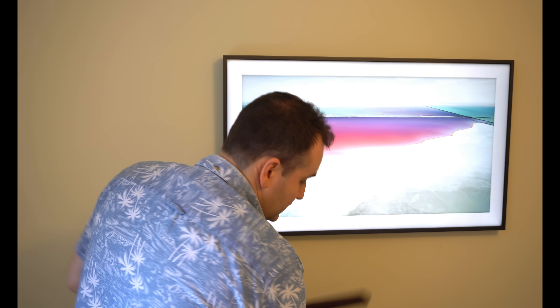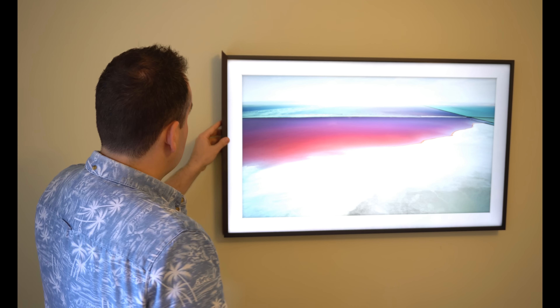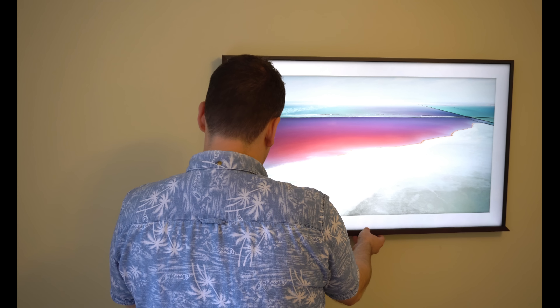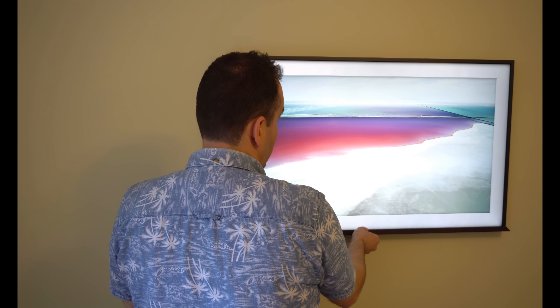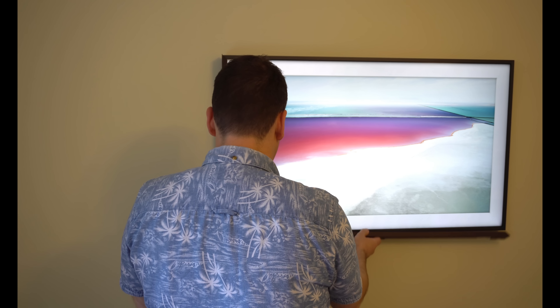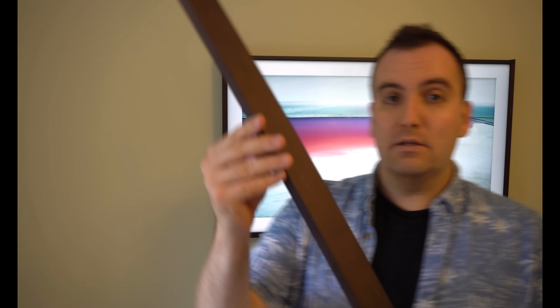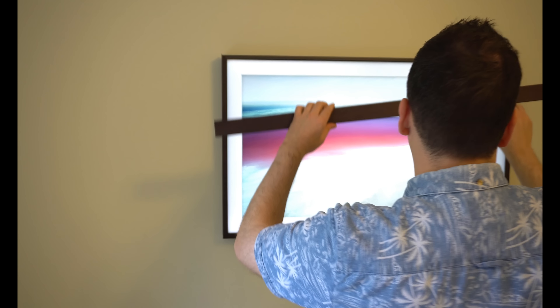When you buy it, it doesn't come with the frame, so if you want a black frame like this it's already very nice. If you want something different, you can change these frames very easily - they just snap on. Some shops have a deal at the moment so make sure you buy them together, otherwise it can be quite costly. You just clip the frame onto the TV, and I've got the brown wooden effect.